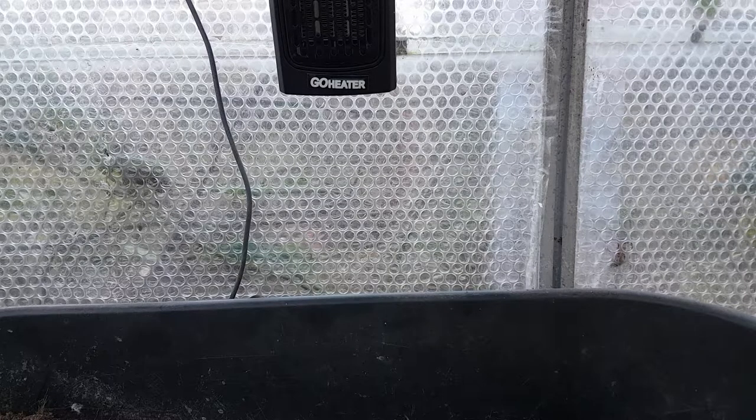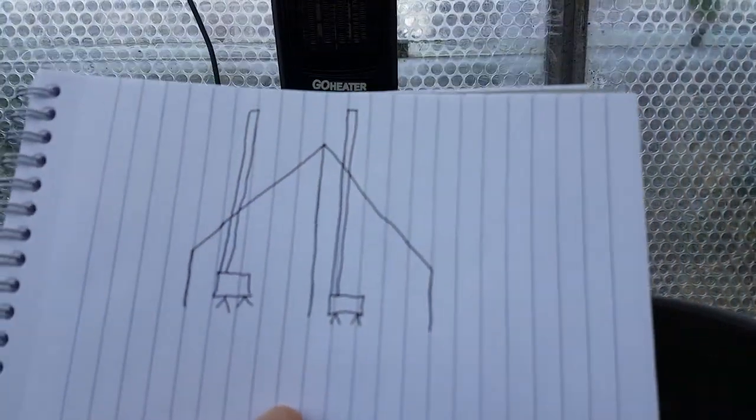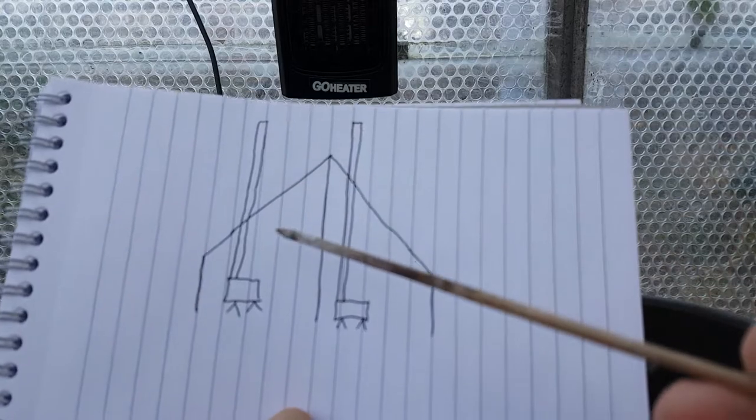Hi guys, I'm back again. Last week I talked about keeping char cloth dry, and I mentioned that I've just bought a four-metre tent and a Winnerwell Nomad large wood stove. Now I want to talk about the wood stove today and its positioning within the tent. I've got a little drawing here, just bear with me.